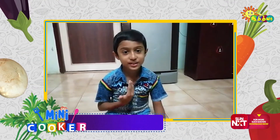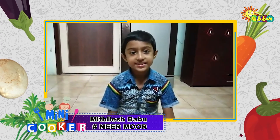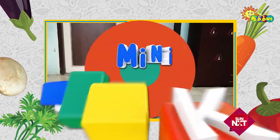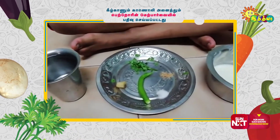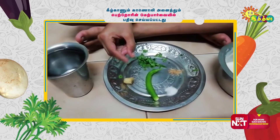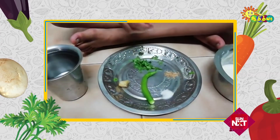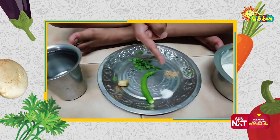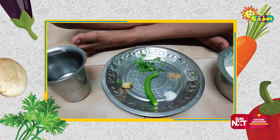Hello everyone. I am T.M. Vithilesh Babu. Today I am going to prepare South Indian's healthy drink. Two tablespoons of thick curd, one small piece of ginger, some chopped coriander leaves, some acetate folia, one tablespoon of salt, one green chilli, and a cup of butter.